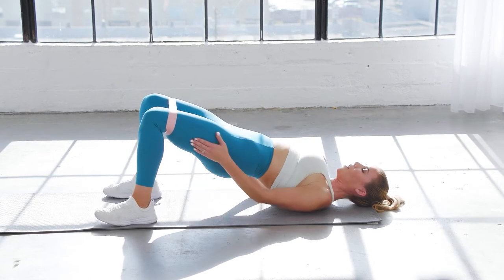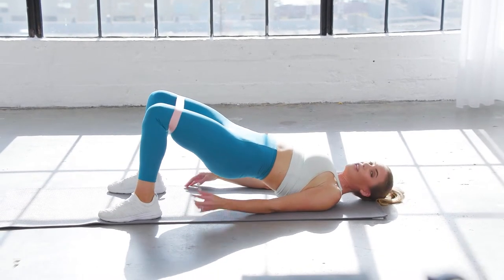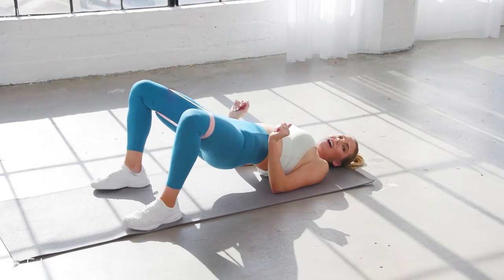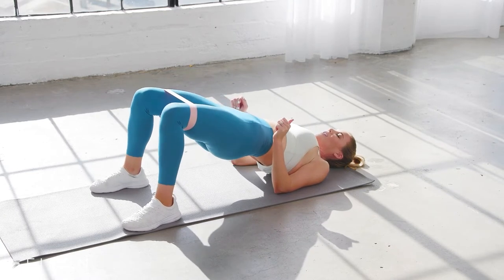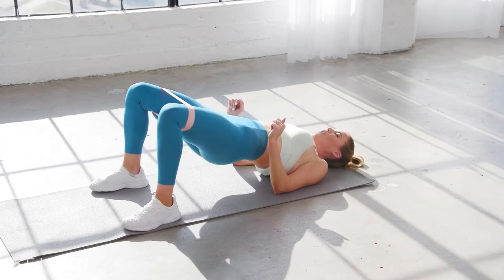From here we're going to work into the abductor — the outside of those thighs. You're going to press out. You should feel this almost immediately. Just push. Keep that booty high. Eight, six, five, four, three, two, and one.